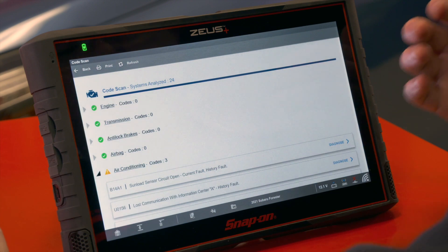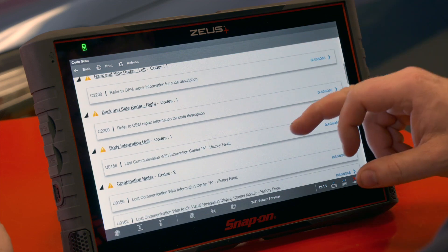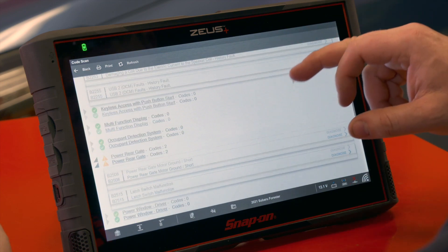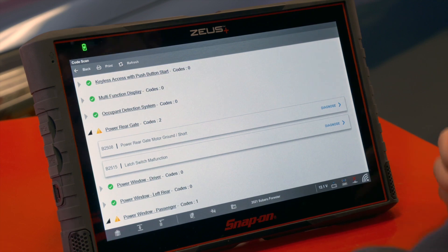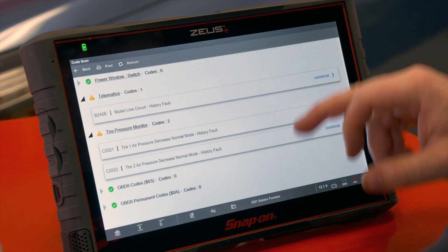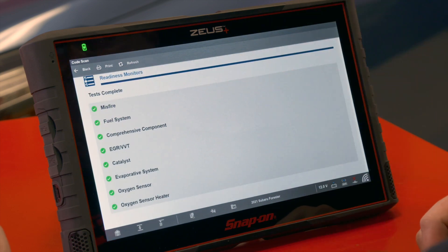Now we see the system report has been saved. We can scroll through and see there are a couple of history codes in here — this car just came through right off the street, so not sure what's going on with it. We can see there are a couple of different latch switch malfunctions from history and things of that nature. Down at the bottom we also see the readiness monitors as well.